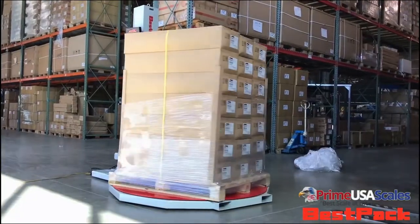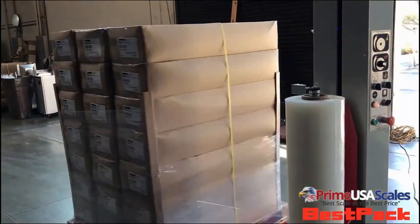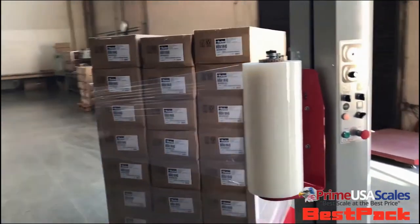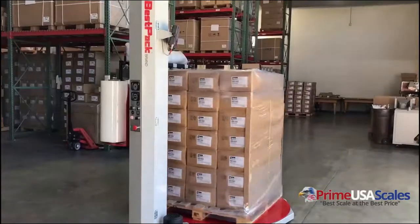you to get more wrap out of your actual wrap — up to 120%. What makes this different from all other pallet wrappers is that it features a built-in scale that allows you to wrap your pallets and get the weight at the same time.